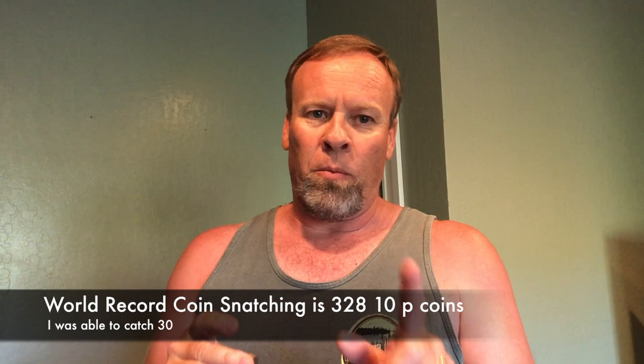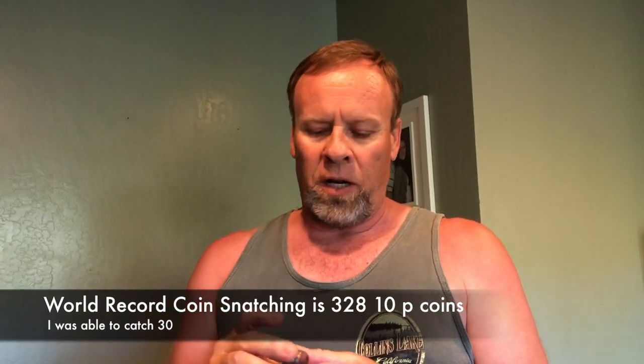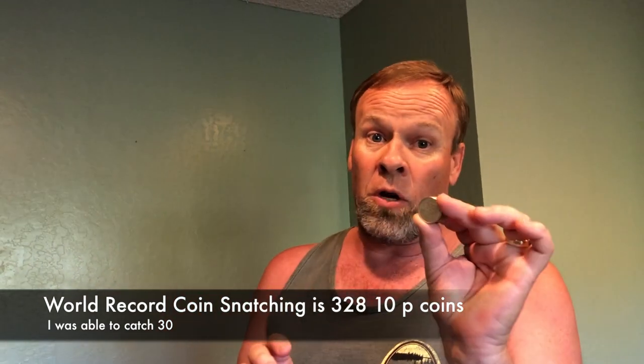The world record for coin snatching — and there are rules, we'll tell you the rules — but the Guinness Book of Records says quarters don't count, so in the United States it's really not a record. But the record is 328 coins. I just did one, and I'm going to try ten right now.